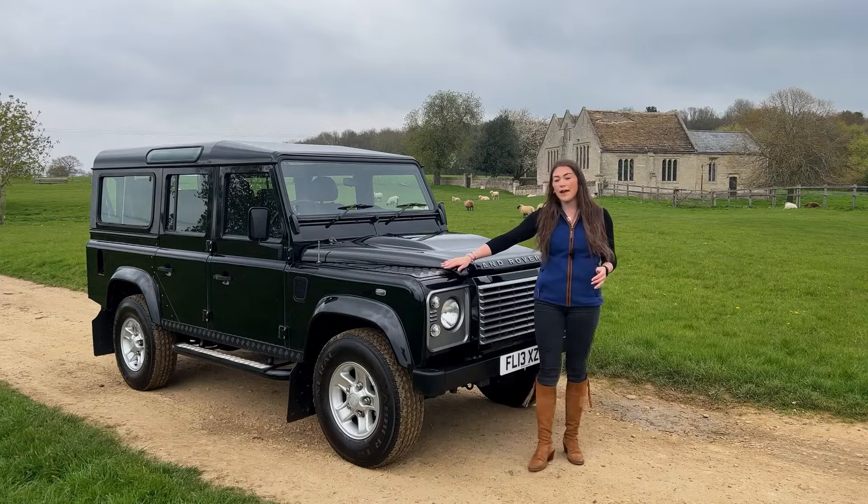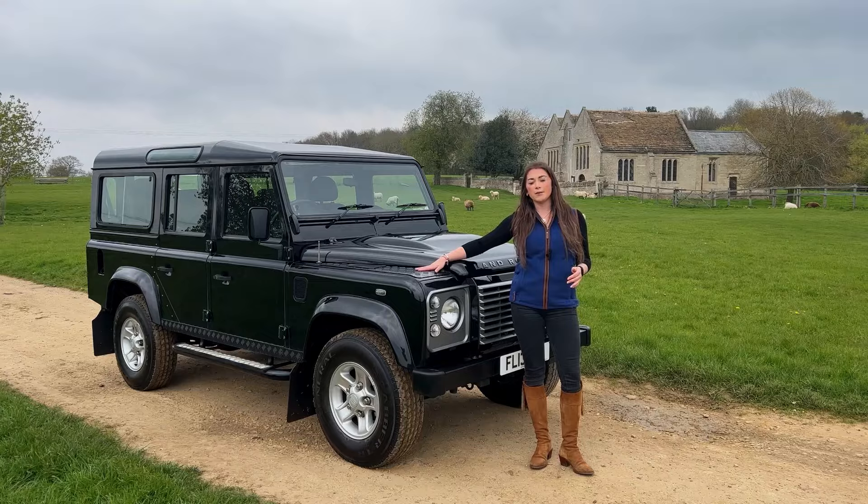We're going to be looking at the later Puma model which ranges from 2007 to 2016. So let's get started.